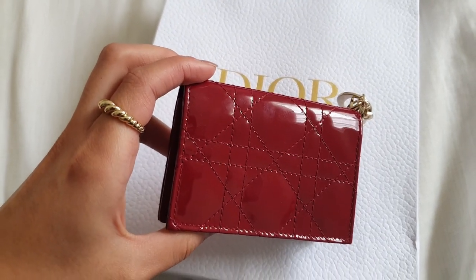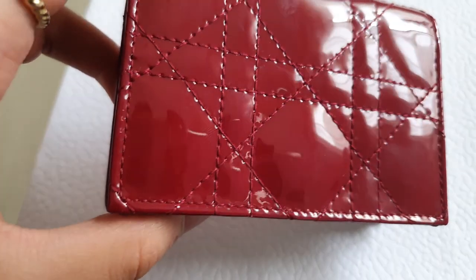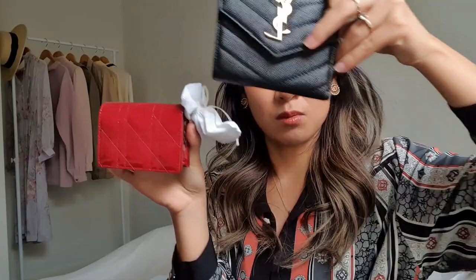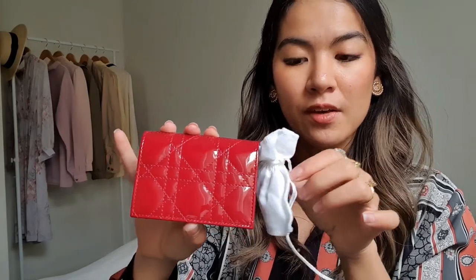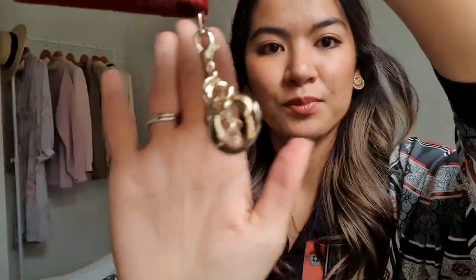That captures, I reckon, the real color — because if this were a lipstick, I'd definitely wear it. That is the color, my friends. Just to compare it, it's this big, and I was quite happy with it. I got the mini Lady Dior bifold wallet in patent leather, and in cherry red — that's actually the color.